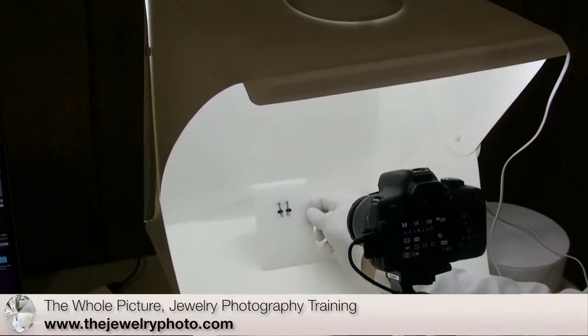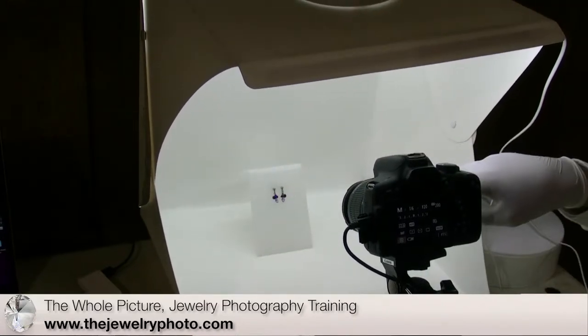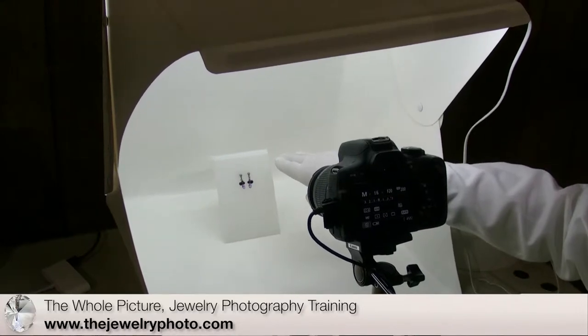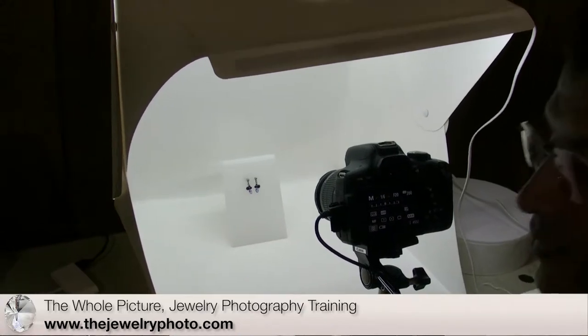I'm using this as a support for my earring stand so that I can have my camera mounted in a direct plane facing directly onto the earrings, allowing the earrings to properly dangle.